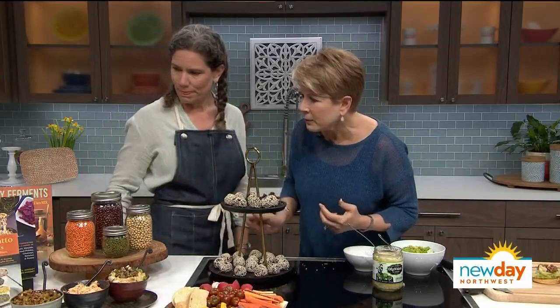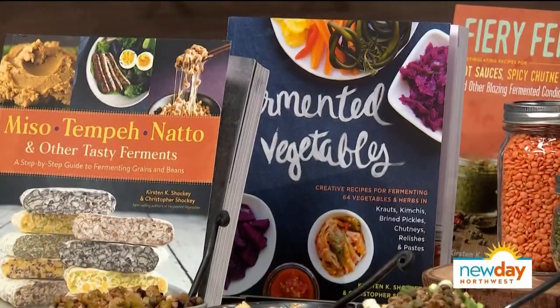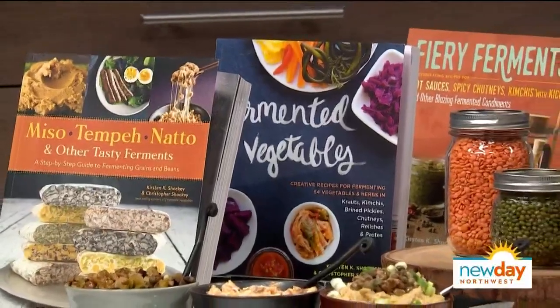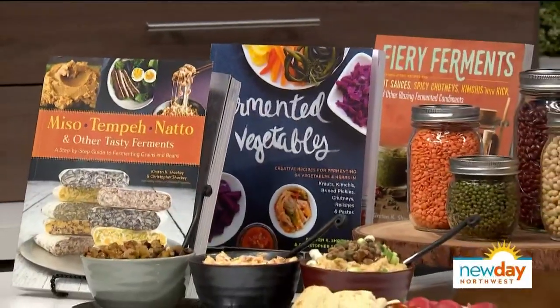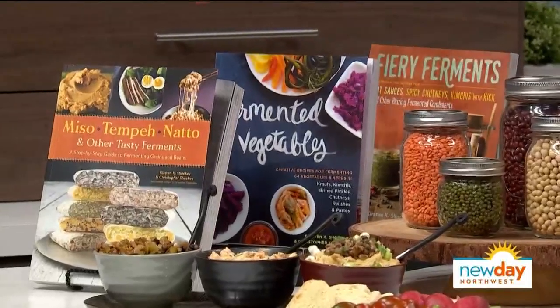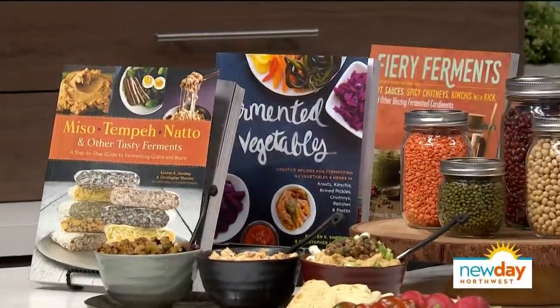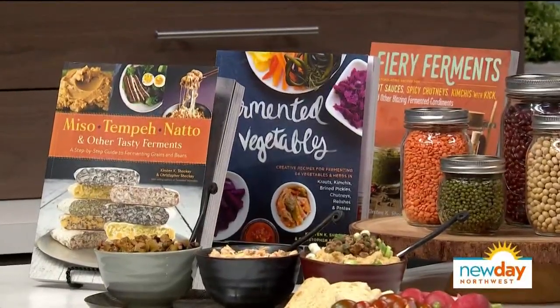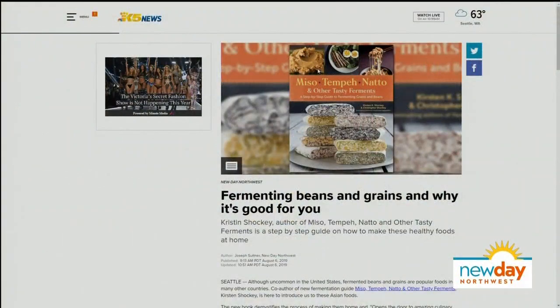Tell me about the books. This is our first book, 'Fermented Vegetables' — it's A to Z fermenting vegetables. This one is our condiment book, taking fermentation further into all the condiments. And then finally this one just came out — it's beans and grains and all of that. I feel like I got healthier just being here today! Check out Kirsten's recipes on New Day's website.